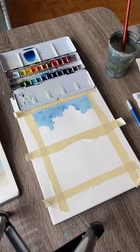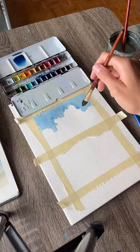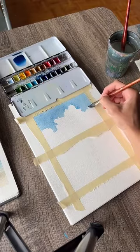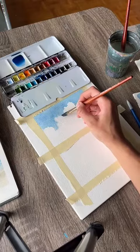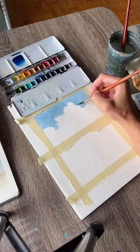Just wiggle your brush really fast to get lots of cool textures on the edges of those clouds. Make sure everything is covered and then leave it alone. The eraser I use is a kneaded eraser — you can find it on Amazon or any art store. You can leave your clouds just like this, or optionally take a clean, slightly damp brush and gently soften those edges between the sky and the clouds. This just makes it a little bit softer and less harsh.